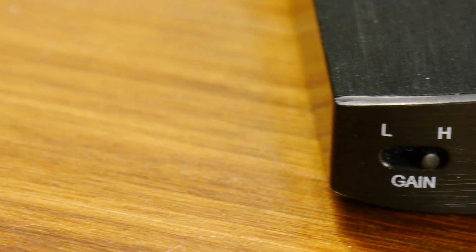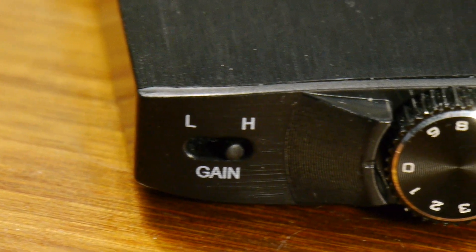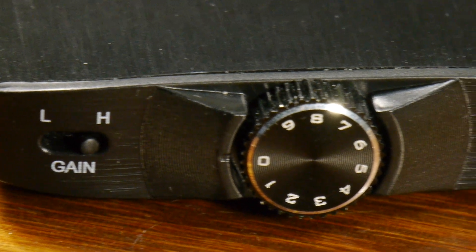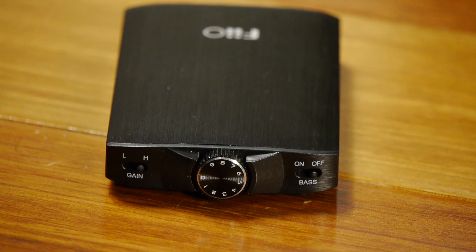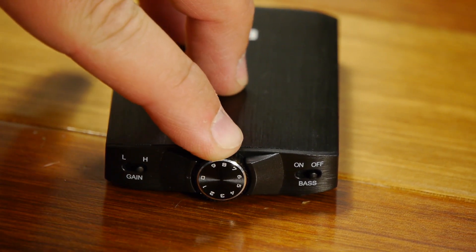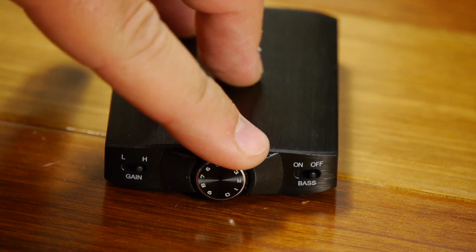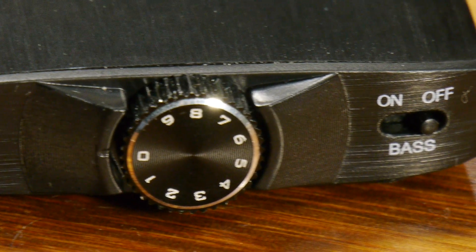On the front you have your gain high and low switch. I really like the new switches — they're a lot easier to flip but they're stiff enough that they're not just going to bump into place if you put it in your pocket. The dial itself has a nice click when you turn it on so you can feel it pop in, and it's got a nice smooth motion — you can turn it with one finger if it's in your pocket.